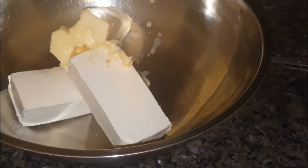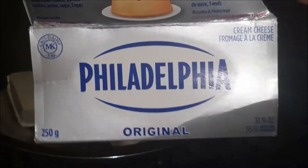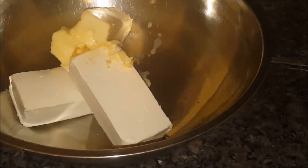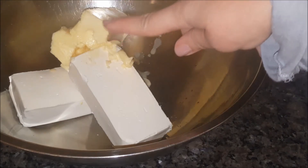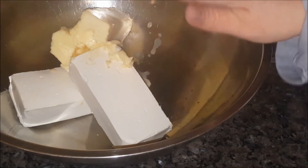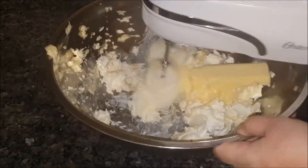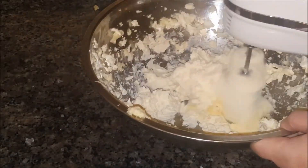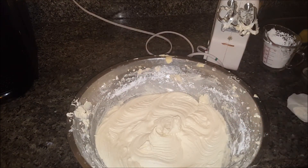In my bowl I've added two packages of cream cheese — I use the Philadelphia cream cheese, two bars — and I've also added three-quarter cups of butter, make sure it's room temperature. I'm going to go ahead and blend the cream cheese and the butter using my electric mixer until it's nicely blended and creamed. Once that's done I'm just going to refrigerate this for a little bit while we wait for the cake.